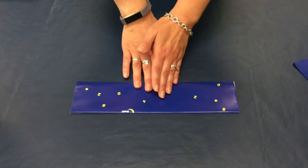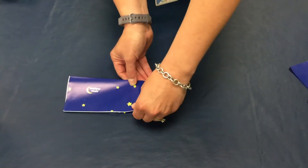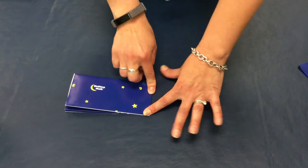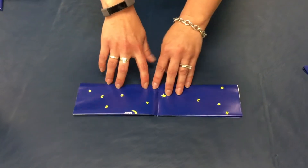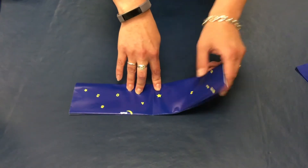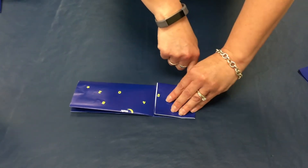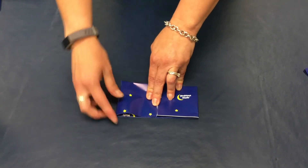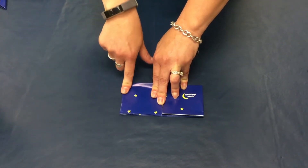The third step is now folding it the opposite direction from left to right and making your center crease there. That one needs to be nice and straight. Then you open it back up. You have your nice crease in the middle, and you're going to take your left side and fold it right to your middle. Then you're going to do the same with your right side, making another fold toward your center. The paper gets a little bit more tough to fold as you have more creases.